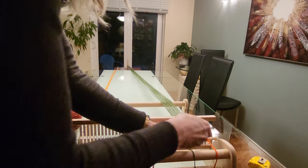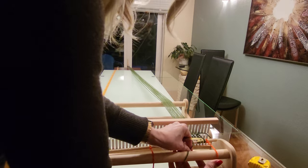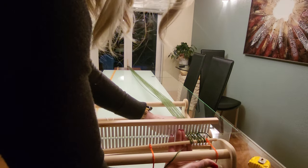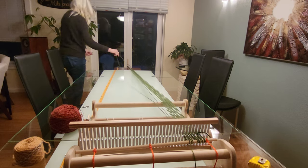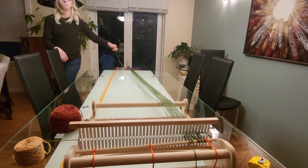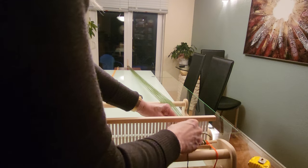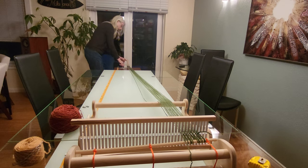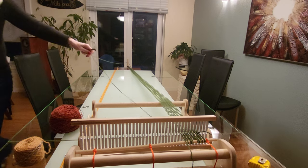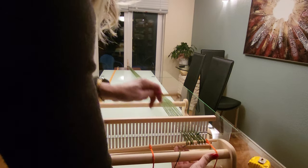You can see how every other pass the thread goes either over or under the warp rod, and you end up with a loop over the rod that is going to secure everything. You definitely get your steps in when you're doing this — walking three yards back and forth, back and forth!